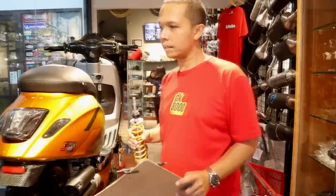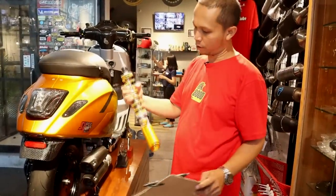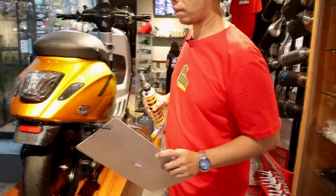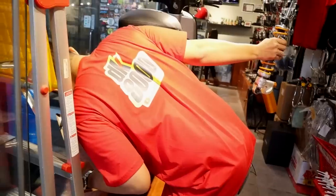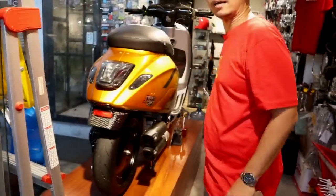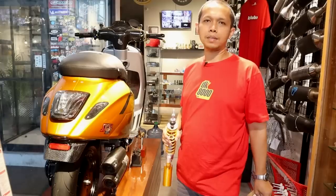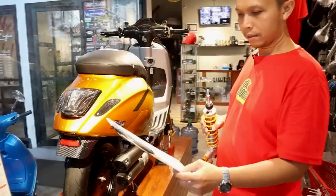Di bagian sisi kiri belakang, dari shockbreaker menggunakan RPM — warna-warnanya mirip Ohlins. Ada kejutan di sini: sebenarnya kaliper belakang dari SIP, tapi barangnya sudah tidak ada. Ada customer yang pengen, dan kebetulan kaliper itu sudah tidak ada di pasaran, jadi motornya tanpa kaliper belakang — begitu ceritanya.